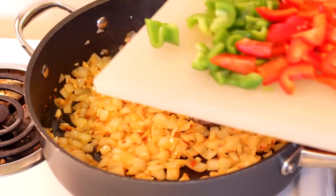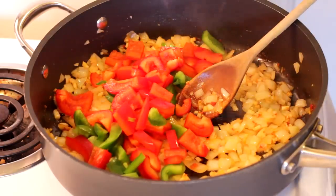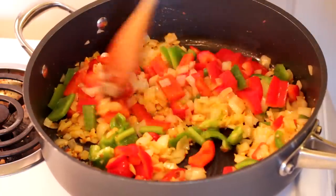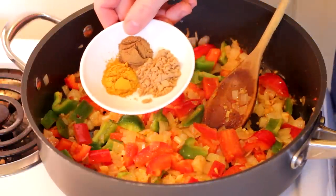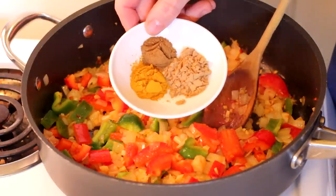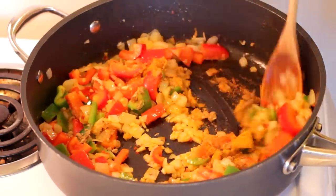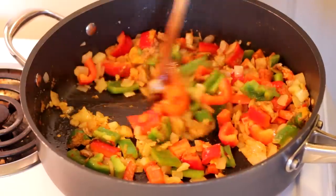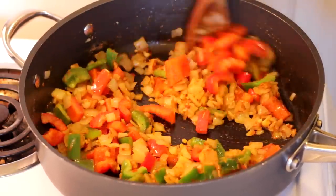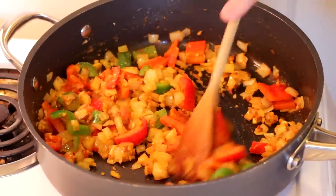I'm throwing in one and a half bell peppers — I got a whole red bell pepper and half of a green bell pepper. Green bell peppers have a very strong flavor so I'm just using half. Then I'm going to use my own curry spice here. I had a pre-mixed curry that I put in the salmon balls, but here I'm putting in a little turmeric, some coriander, and some cumin — making my own little curry mixture. I'm not going to add any chili powder because I already got the chili garlic in here for the heat element.